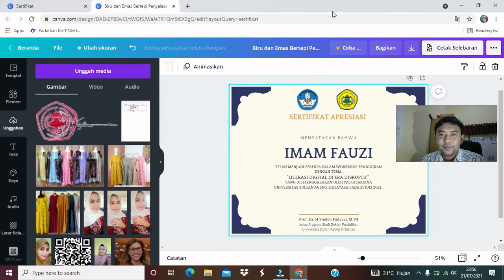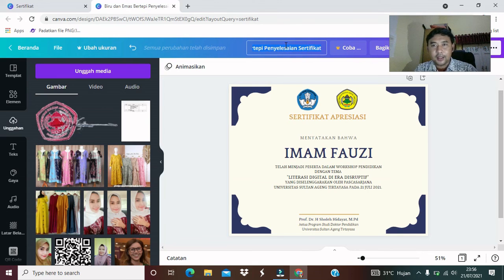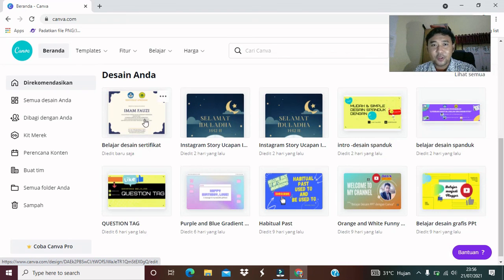Ini sudah selesai teman-teman. Jangan lupa untuk kita save. Kita save di sini. Kita ganti nama, misalkan, belajar desain sertifikat. Klik. Dia sudah otomatis tersimpan di file atau di folder Canva dalam akun aplikasi Canva kita. Kita coba cek di sini. Ini sudah otomatis ter-save. Kita close dulu, kita masuk di homepage, di halaman utama Canva. Kita cek di sini. Dia sudah otomatis tersimpan di folder akun Canva kita.